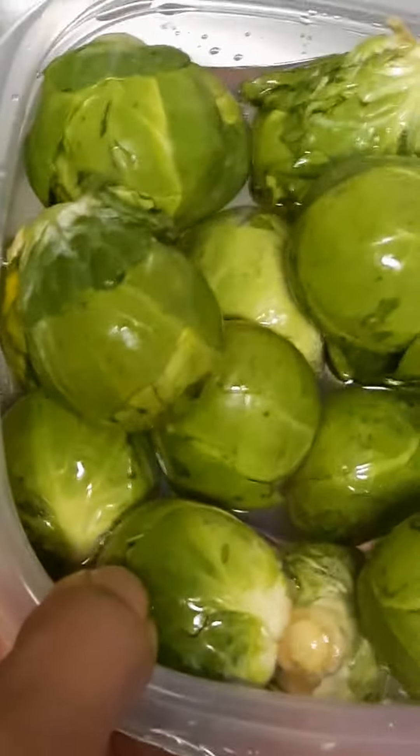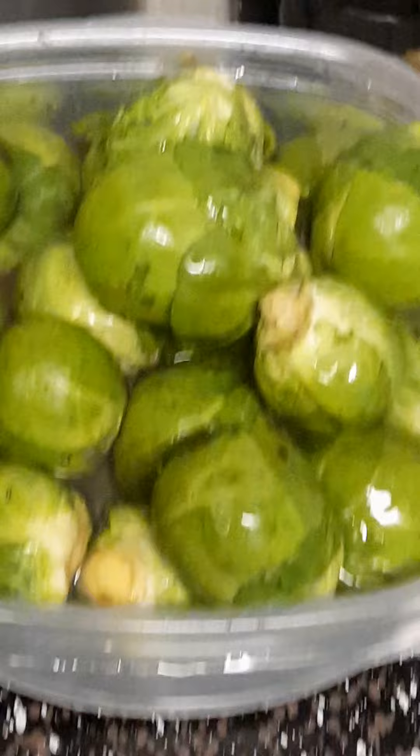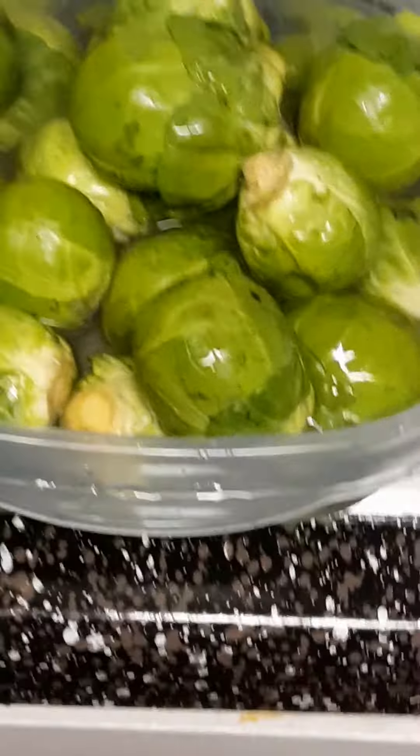I've got three lobster tails. There are the Brussels sprouts — I had them soaking in water and a tad bit of vinegar. Any type of vinegar works: apple cider vinegar, white vinegar. That's just something I do when soaking my vegetables, to get off the dirt, parasites, or pesticides.